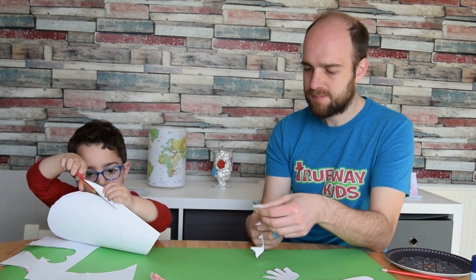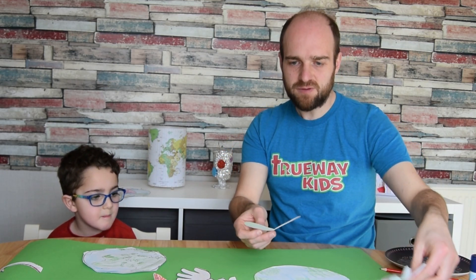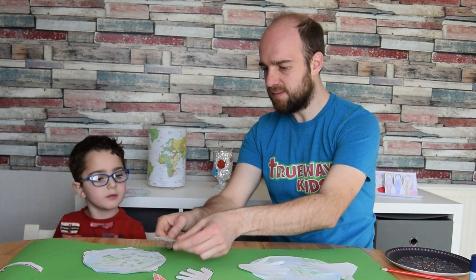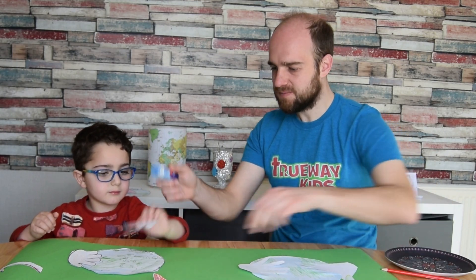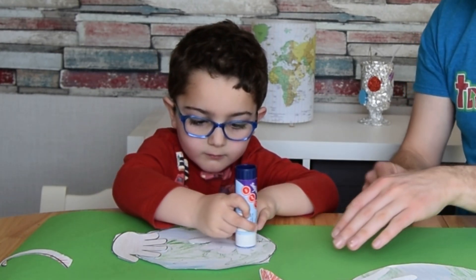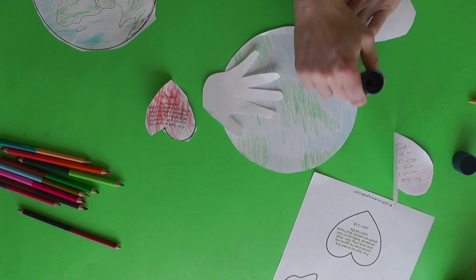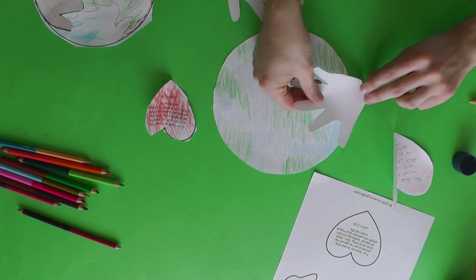Once everything is done, put your scissors away. First, take the hands and place them on either side with the thumbs pointing up on top — that's perfect. Then glue them in place. Put some glue on the back of the hands and stick them down, leaving some space in the middle where we'll stick the world.